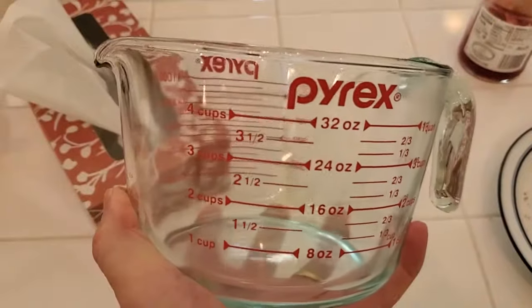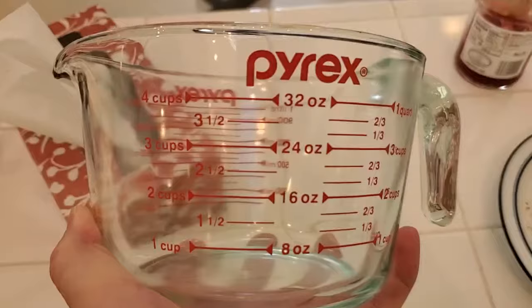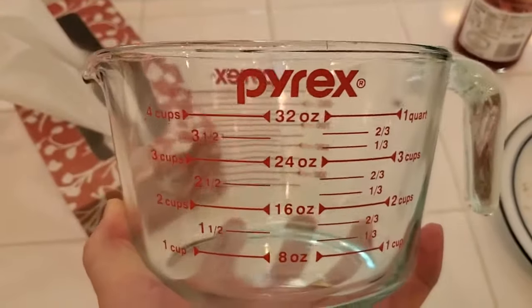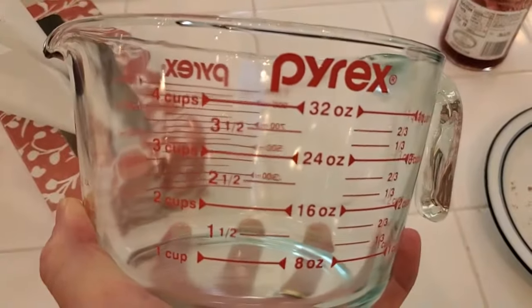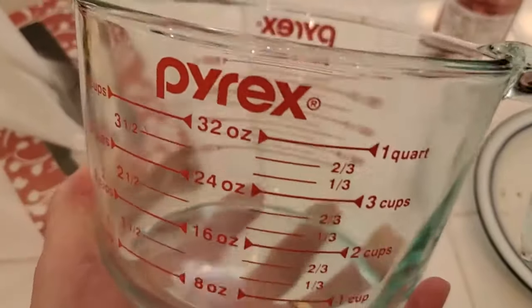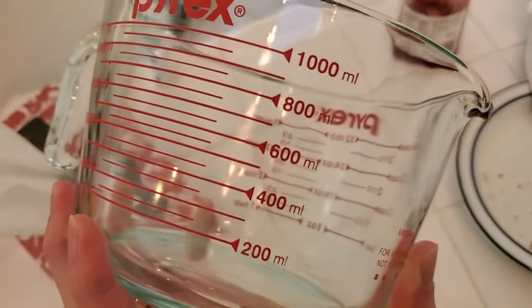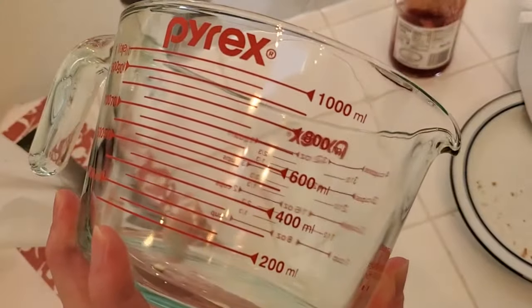Maybe if you're making a big cake and you're trying to measure out beaten eggs, or if you're trying to pour in a lot of milk or cream to make ice cream, you need to get the exact proportions right. It goes up to 4 cups, 32 ounces — that's the equivalent of a quart — and you can also spin it around to get the metric measurements, so it measures exactly a liter of liquid.